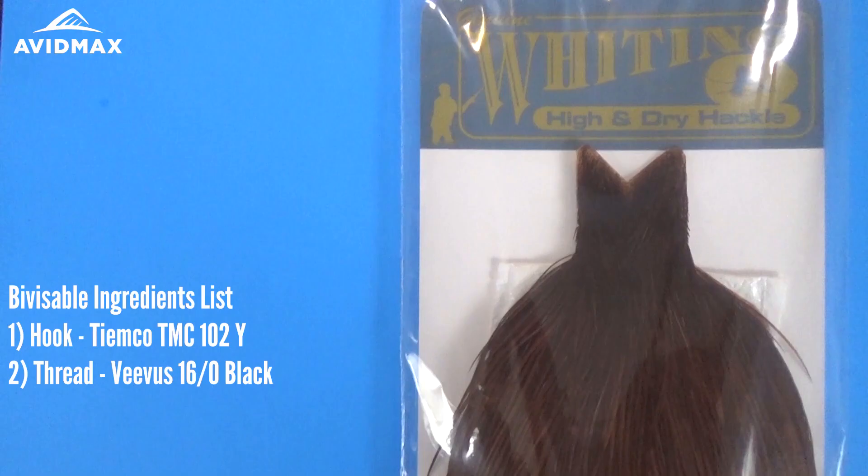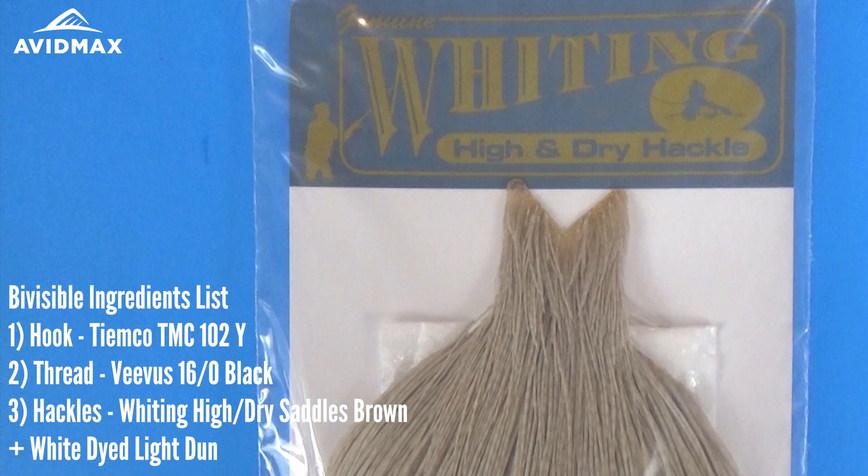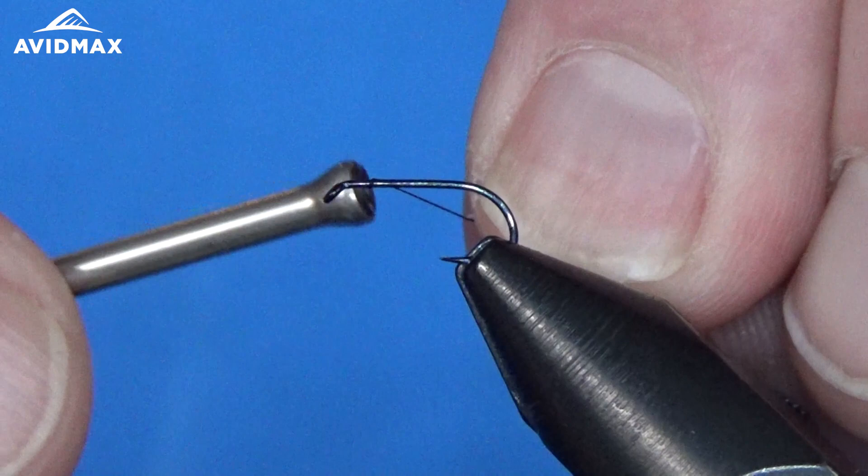I'm using the 16-aught Vivas thread in black, and then we've got a mix of hackles which is probably the best part of this fly. We're going to use the high and dry hackle from Whiting — the dark barred ginger, which is a beautiful color, and then also the white dyed light dun, which is one of my favorites. These pair together look really nice and work really well in the right situations.